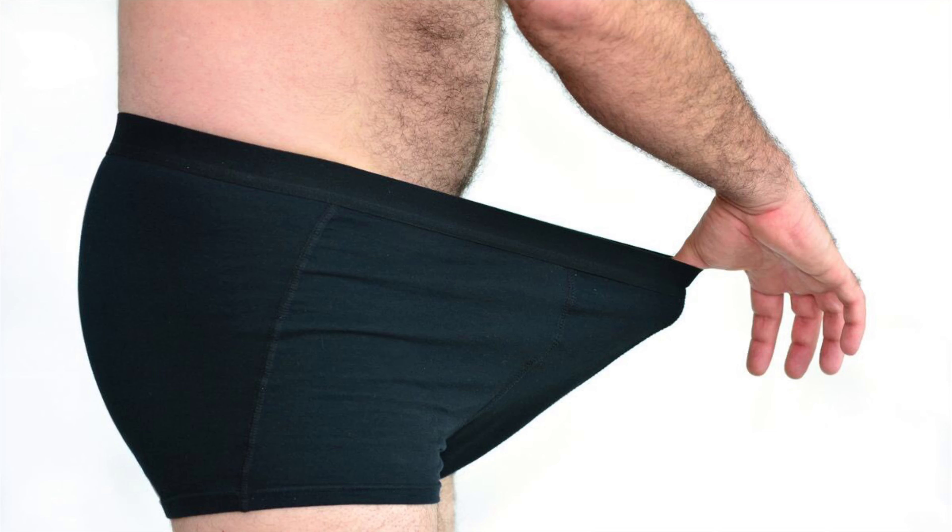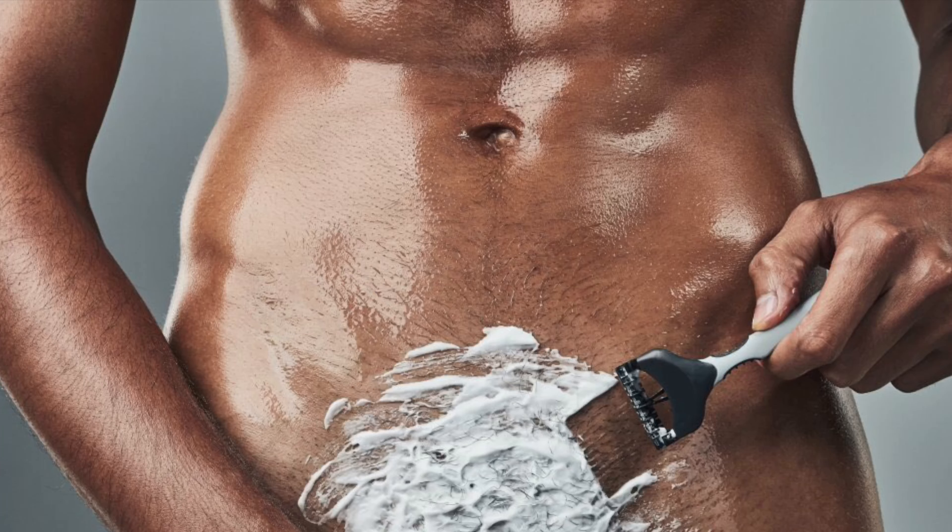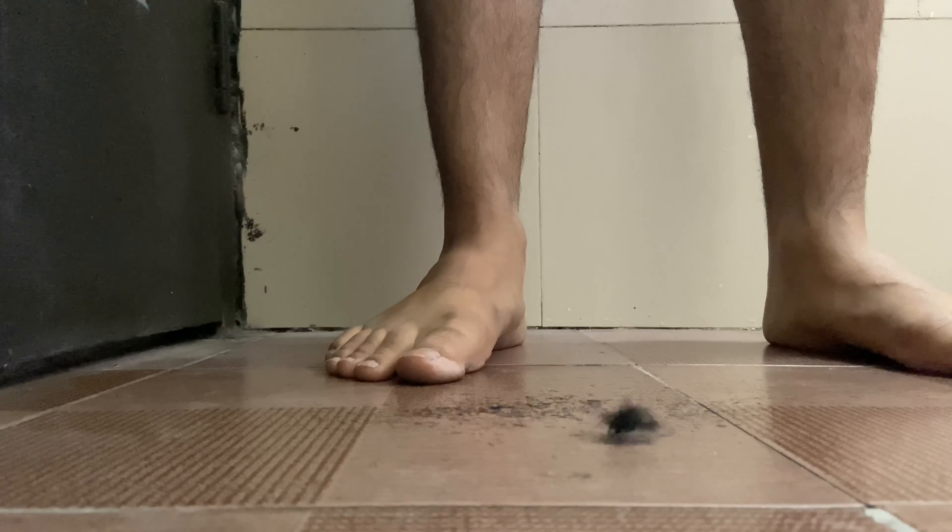The biggest problem with the balls or private area is that it is very difficult to remove the hair and we should be careful because small mistakes can be very big. First, I will suggest that you never clean with a razor — do not use a razor on the private part area, it is very risky. What you need to do is take a trimmer, set it to 2 or 3, and then remove however much you like.